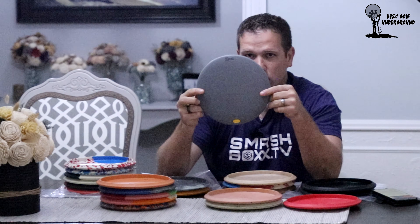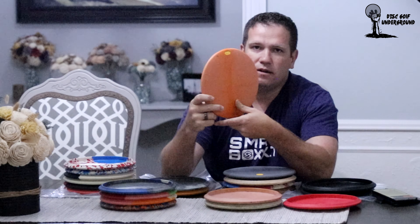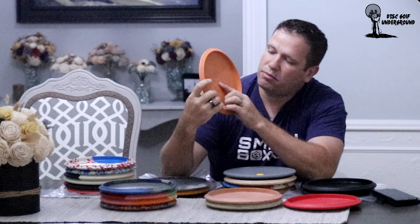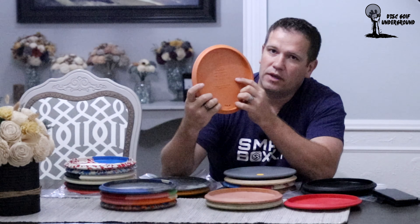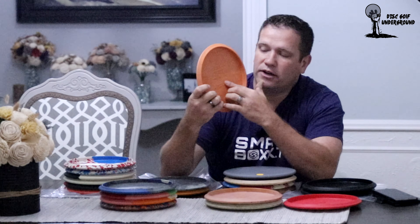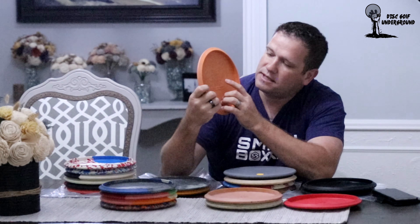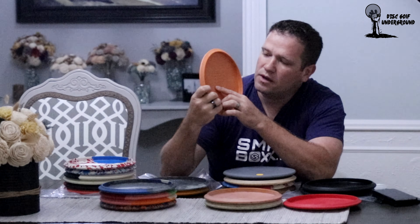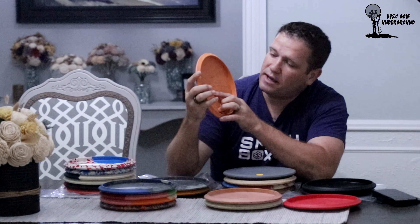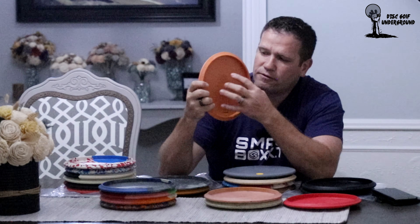After the first mold comes the second mold, which is only differentiated by the flight plate. On the back of the flight plate you have speed 52, fade 5, turn 7. When they started putting numbers in there, it was to mean that if you threw this disc at 52 miles per hour, you'd get a 7% turn and it would fade back at 5%, making it just slightly understable with a projected distance of 380 feet.